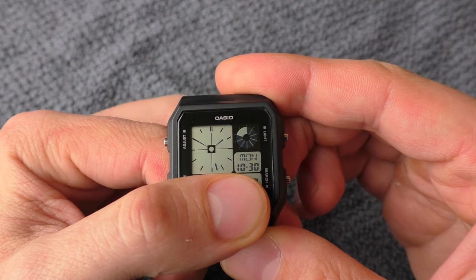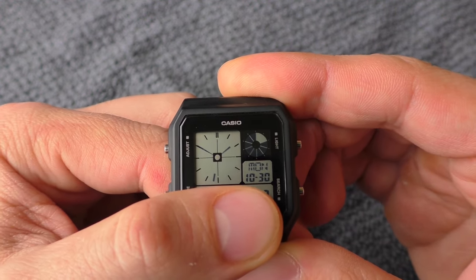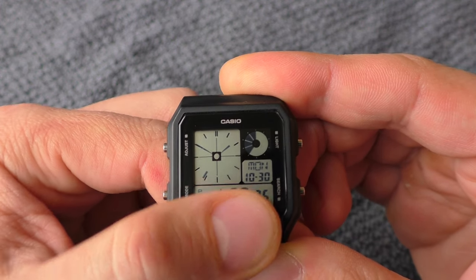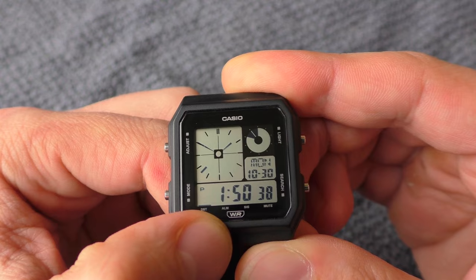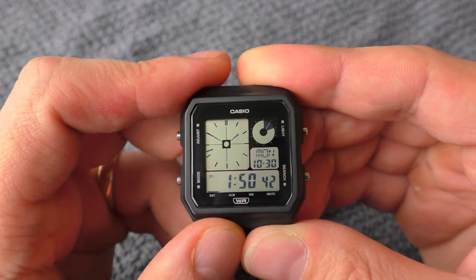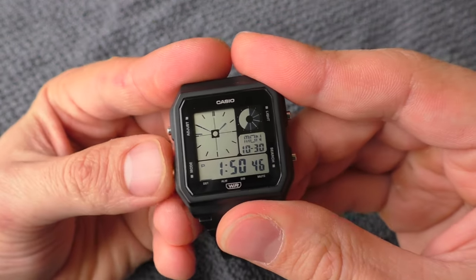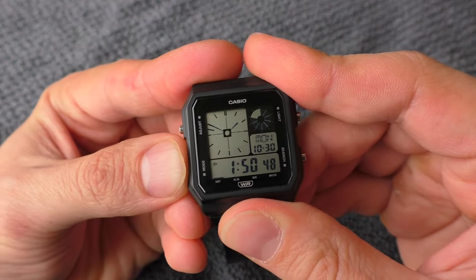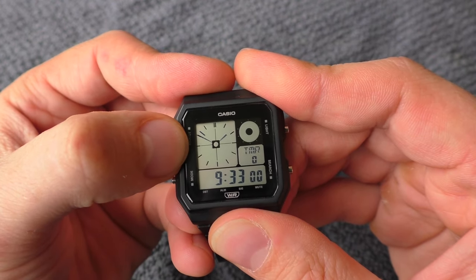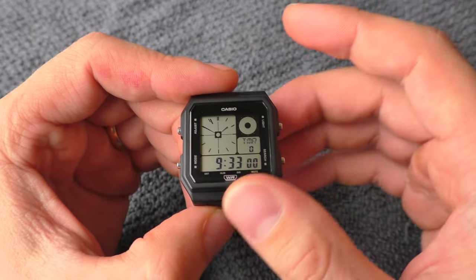I want to show you some functionality. First, the analog display — try reading it and tell me what time it is. Initially it was a little difficult to read, but I got used to it. It's actually a great thing to have this secondary analog display on screen, because when I use the timer I can still see the current time right there. It's not the easiest to read, but at least there is something.